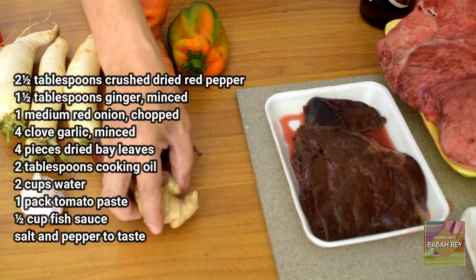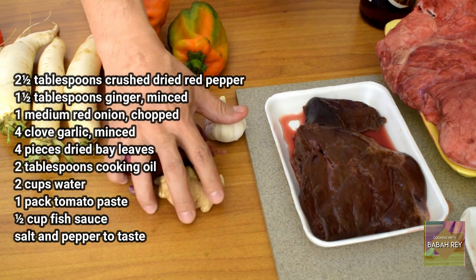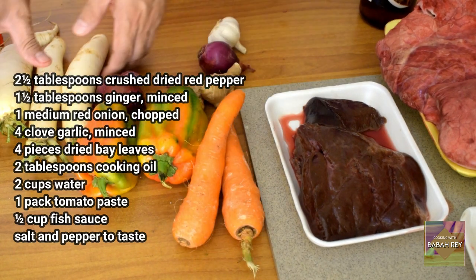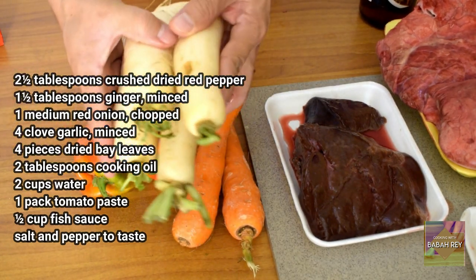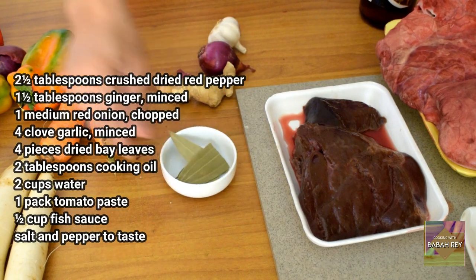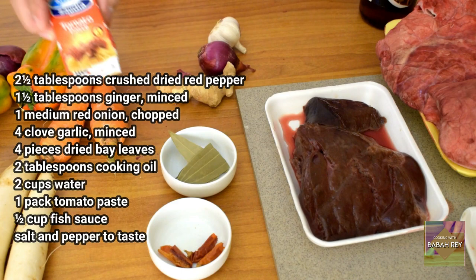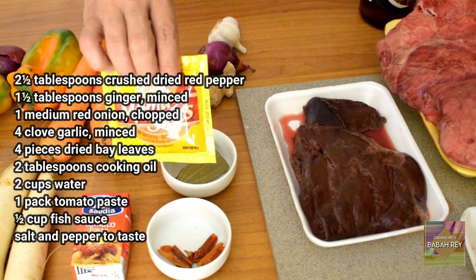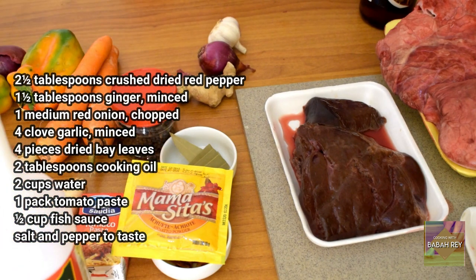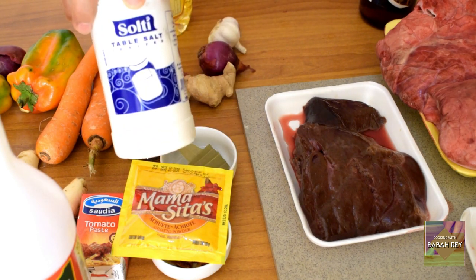For sautéing, we need ginger, garlic, onions, and some red bell pepper. We also need tomato paste, annatto powder, black pepper, vinegar, and cooking oil for sautéing. And we need a little bit of salt for tasting.